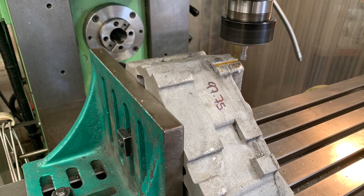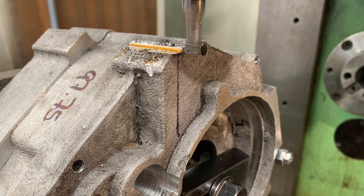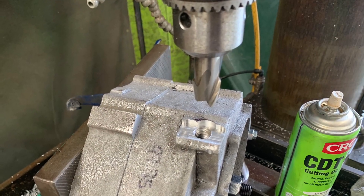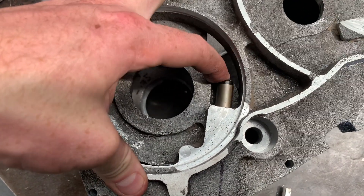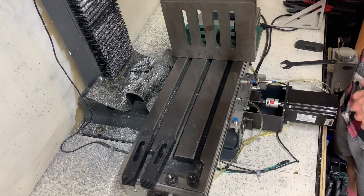From there I drilled the 12mm hole for the cam chain tensioner and tapped it M14. I only managed to snap a few photos of this as I did it on the manual mill and drill press at work, as I couldn't be bothered programming the step — and it's not all that interesting anyway.